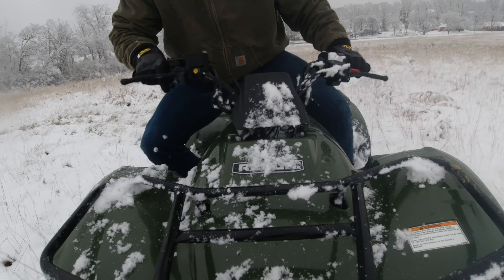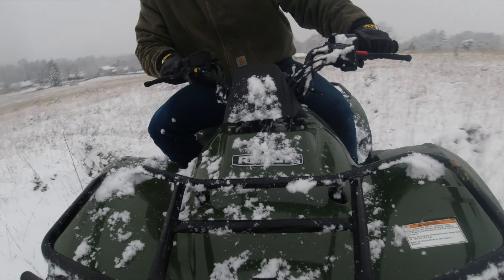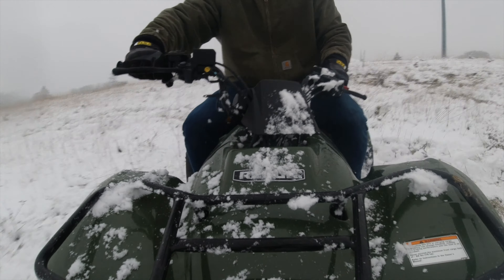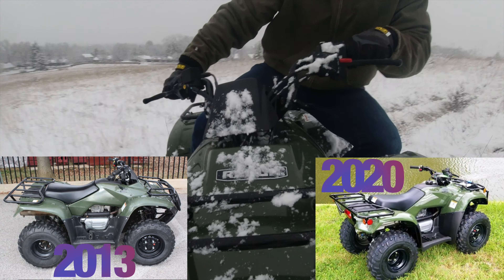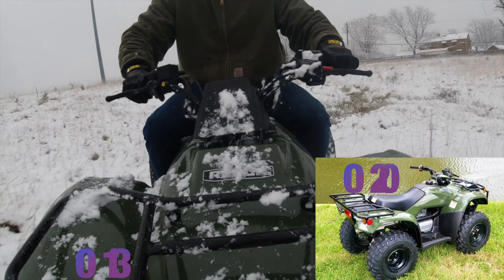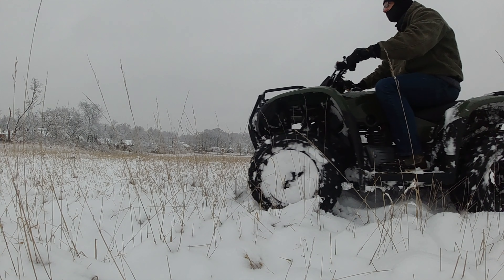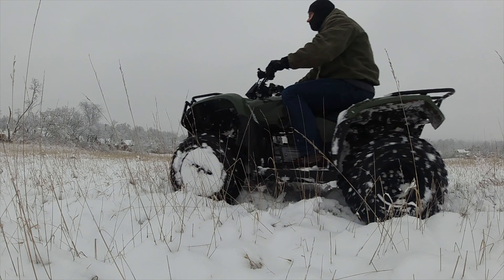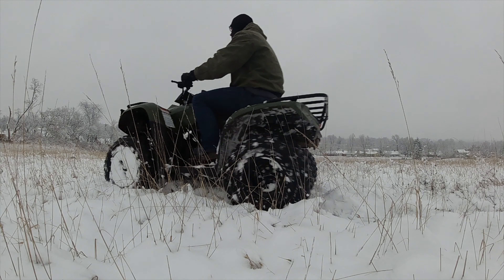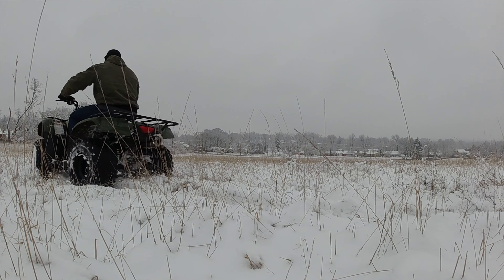If you were to look at the 2020 models and compare it against the 2019, the 2018, or even the 2017 model, you would really be hard pressed to tell the difference. The only changes you might find are the brand of tires or brake pads — little things like that. In terms of the power plant, drivetrain, and even the cosmetics, the body of the machine, it's going to look identical for the last 5 years or so.